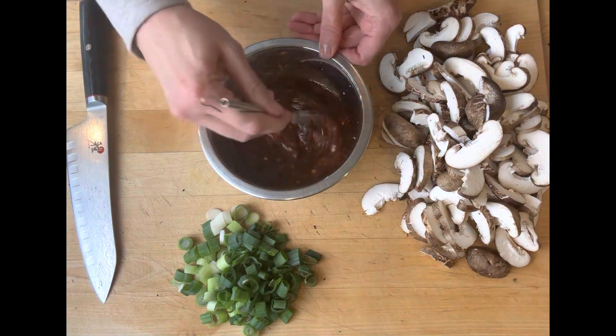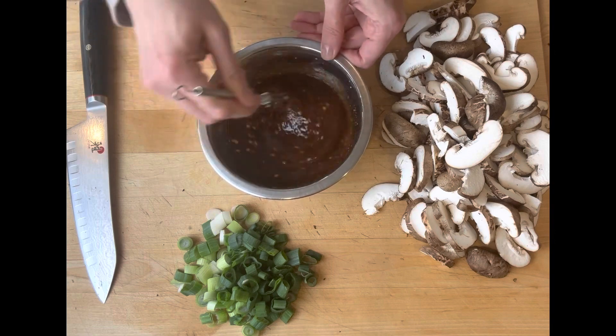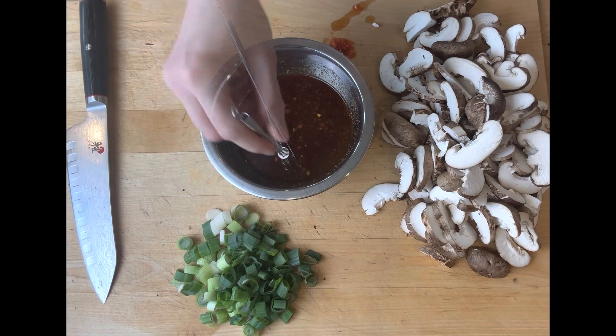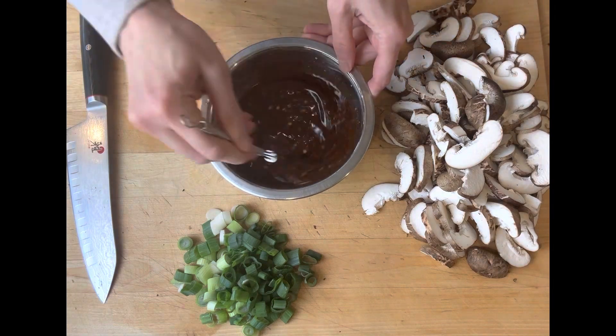Add some brown sugar, whisk that together, then add a little splash of fish sauce to add some more umami flavor into the dish. Whisk all that together and set it aside.